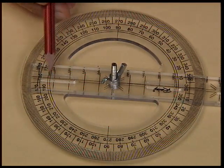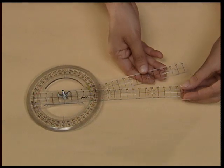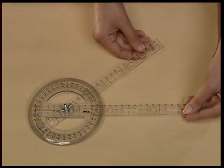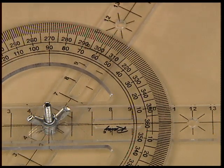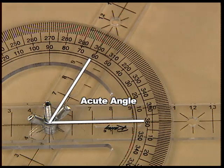Keep in mind the angles should be constructed by moving the second strip in the anti-clockwise direction from the first strip. We all know that acute angles are angles lying between 0 and 90 degrees. So let us try to make an acute angle — move the second strip in the anti-clockwise direction from the first strip to take any angle between 0 and 90 degrees.